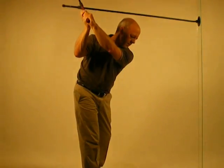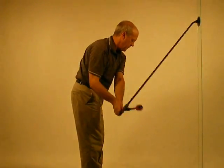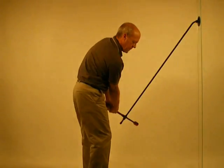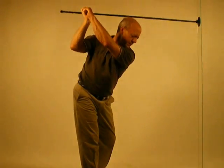Extend the motion and go to the backswing. Don't force. Let the club travel the way it wants to. Again, the radius reduces from waist level up, and you're in your own swing plane.